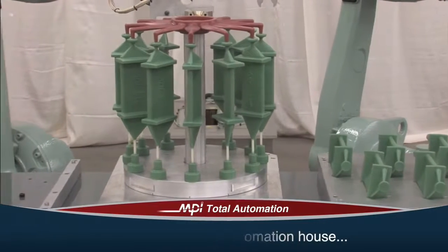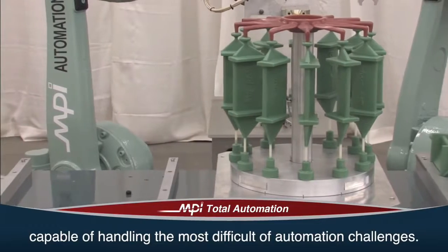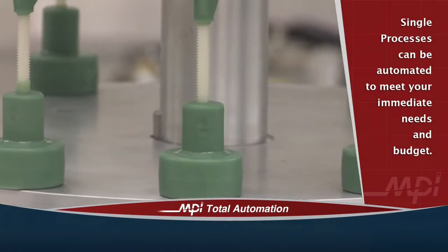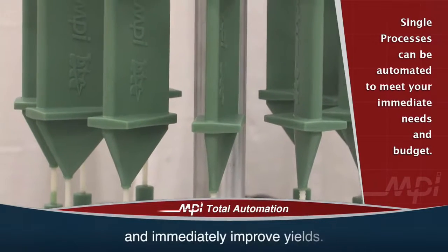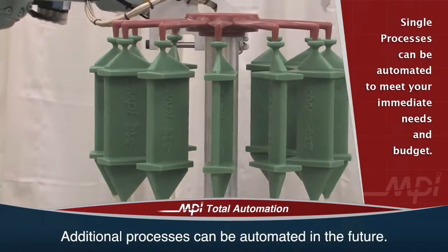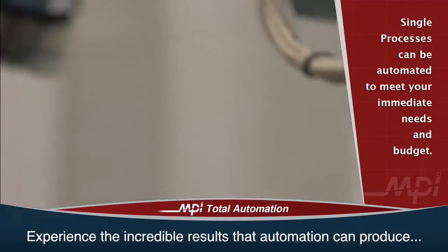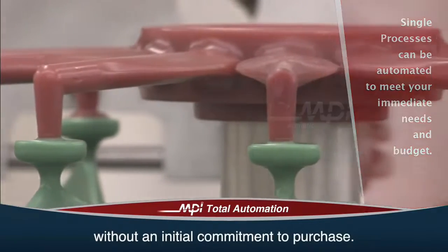MPI is a full-service automation house that is capable of handling the most difficult of automation challenges. One of the benefits of automation is that single processes can be automated to meet your immediate needs and budget requirements. We will work with you to identify where you can achieve productivity gains and immediately improve yields, with additional processes automated in the future. MPI also offers contract pattern production and assembly services, allowing you to experience firsthand the incredible results that automation can produce without an initial commitment to purchase.